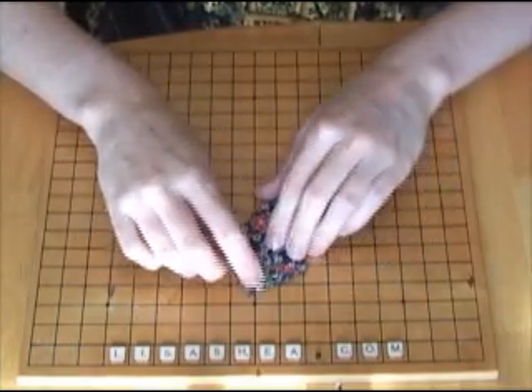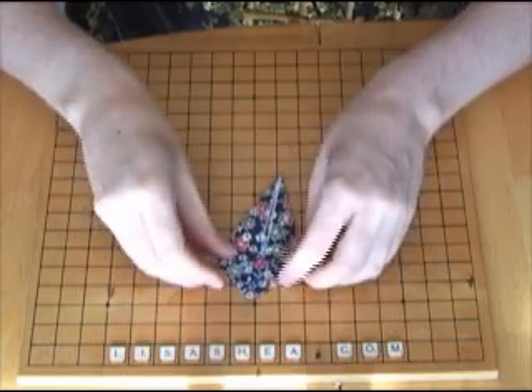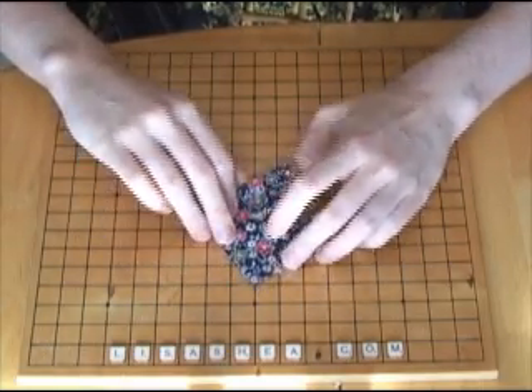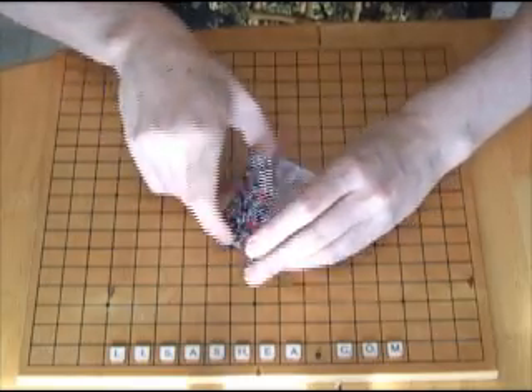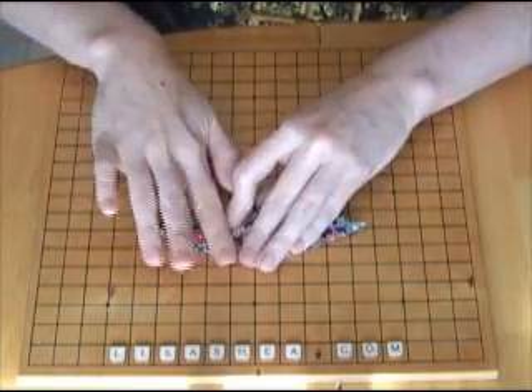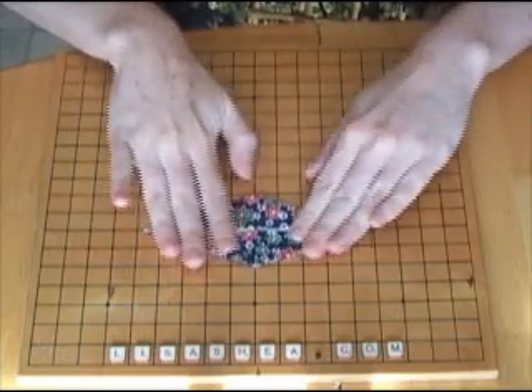Now give the little top triangle a fold on each side and give it a crease. Now we're going to unfold what we just did and open it up.